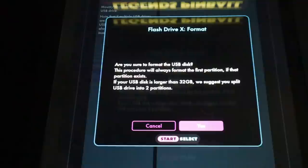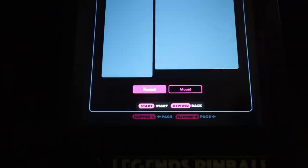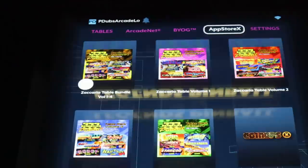All you have to do is plug a flash drive into your pinball machine and format it under the Flash Drive X setting. Once it's formatted, you navigate down and click Mount to activate the flash drive on your pinball machine. Once you have that Flash Drive X formatted, navigate to App Store X. You do have to be on the latest pinball firmware — the game packs are now in the App Store X.